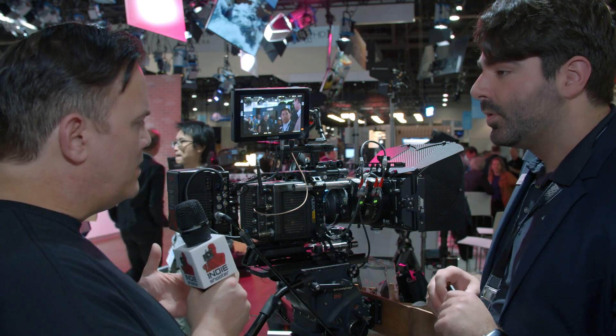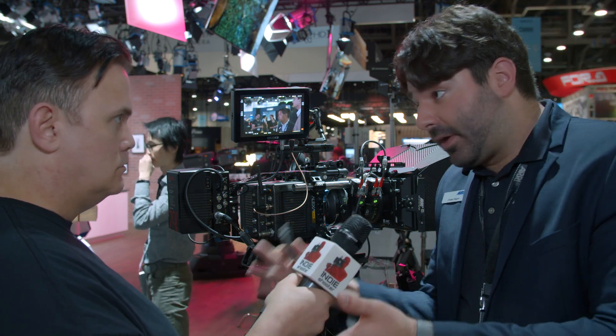Will the original Mini still be available? Yes — we are selling the current Alexa Mini in both unlicensed and licensed form and will continue to sell it. Pricing will remain the same. This camera costs about $6,000 to $6,500 more than the regular Mini because of the larger sensor, but we still have customers buying regular Minis — even after this camera was announced. We'll continue to support, sell, and offer it.